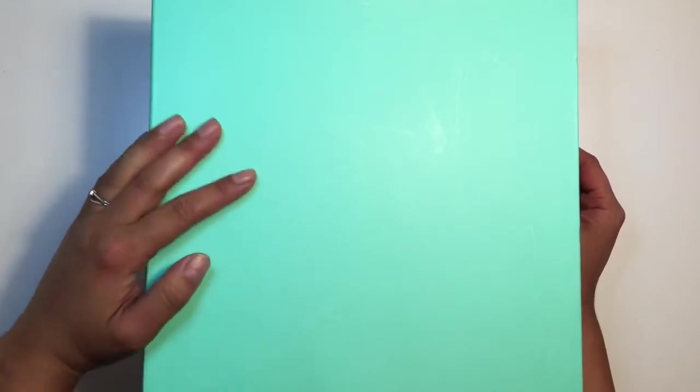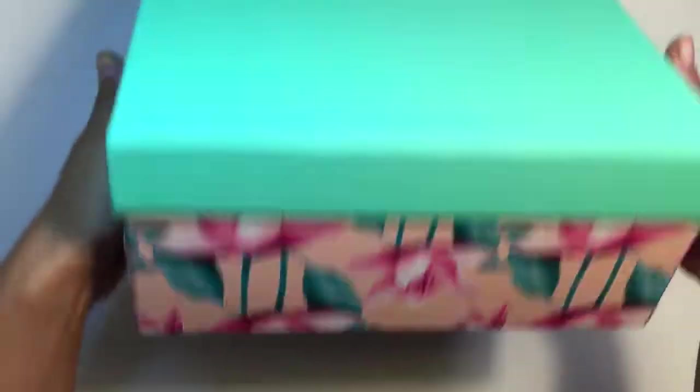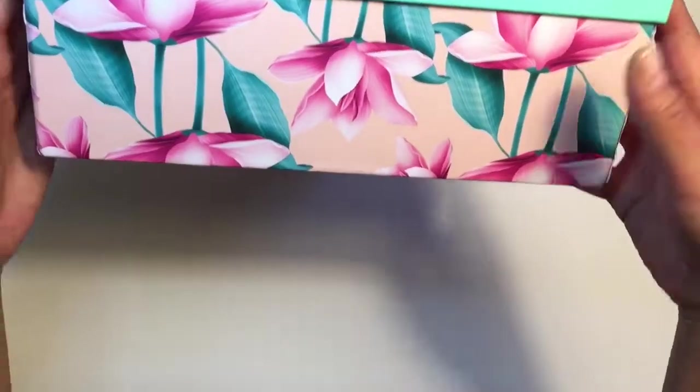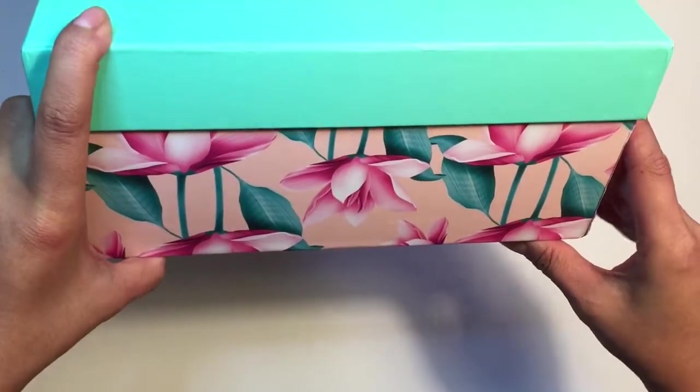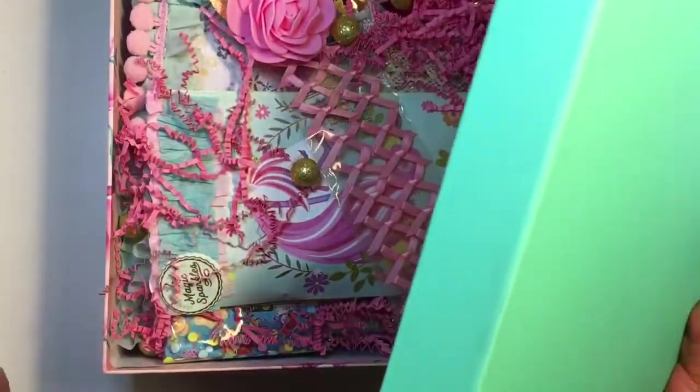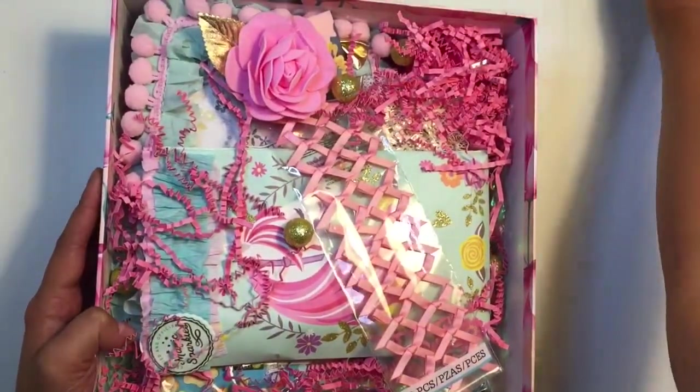Hi everybody, welcome back to my channel! Today I will be doing an unboxing — happy mail from Cynthia. I will provide her Instagram below. She sent this gorgeous box; I took the label off. It is so beautiful — I believe it's from Target. I think I've seen this before, they have wrapping paper and stuff. It matches everything in my crafty area. We did a Maggie Holmes theme. I posted a video on the hoop I made her — it's an embroidery hoop, an altered hoop. I actually took a peek but I haven't gone through anything yet, and it is gorgeous, so we can just start looking inside.